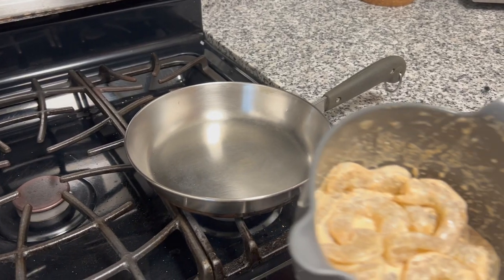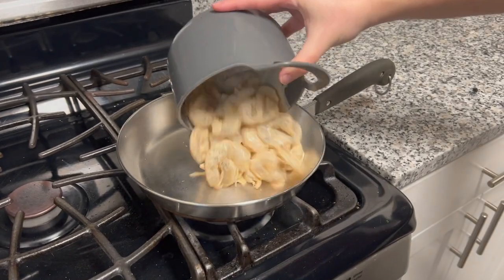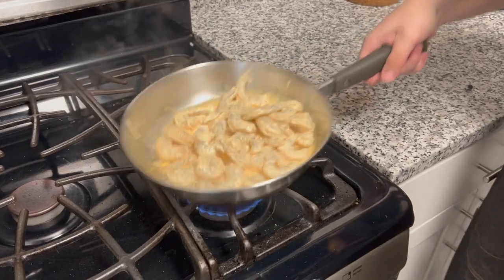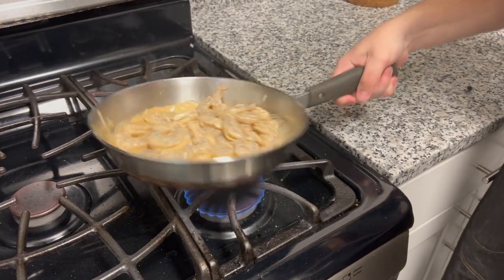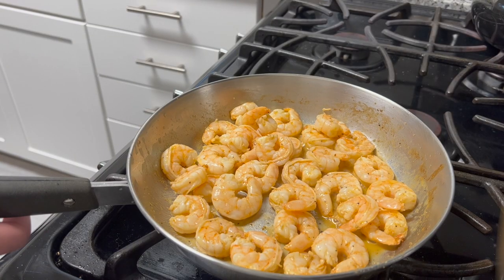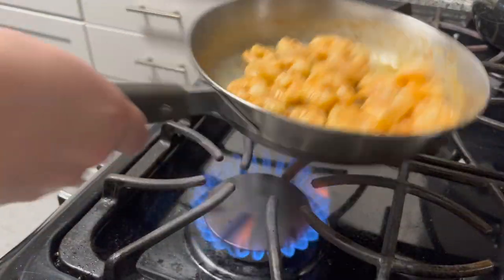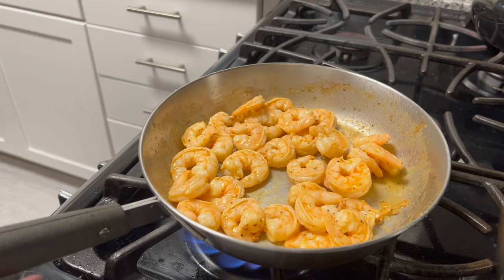Now we're gonna cook the shrimp after it marinated for a while. Just put it into a hot pan — like I said, you don't need to add oil because the mayo already has oil. I noticed I had way too much in the pan though, so I poured some out and cooked it lightly. Make sure you don't overcook it because it'll get hard and almost rubber-like.